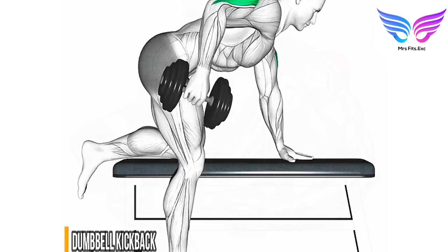Dumbbell split stance bicep curl. Targeted muscle group: biceps brachii. Benefits: increases bicep strength and stability, enhances muscle endurance and control, and supports balanced muscular development.